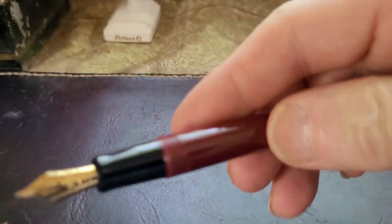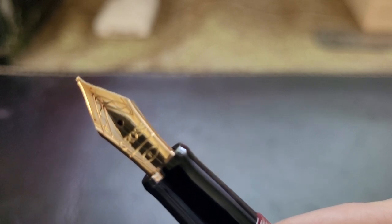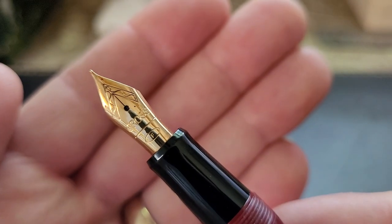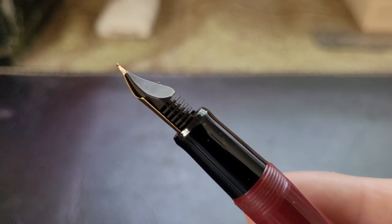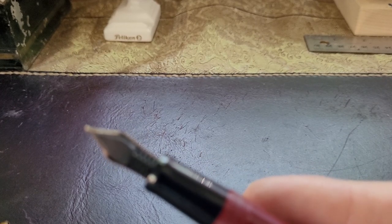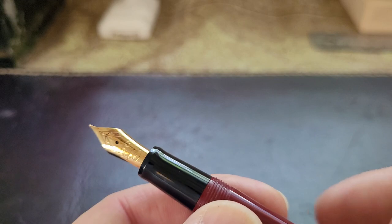It is a steel nib, gold-plated, and this is a fine nib. I'm going to zoom in here to show you. There's some nice scroll work on the nib - it says 'Cross,' and right below 'Cross' it says 'Fine.' There's the feed - it feels like a plastic feed and doesn't really have any additional information on it.